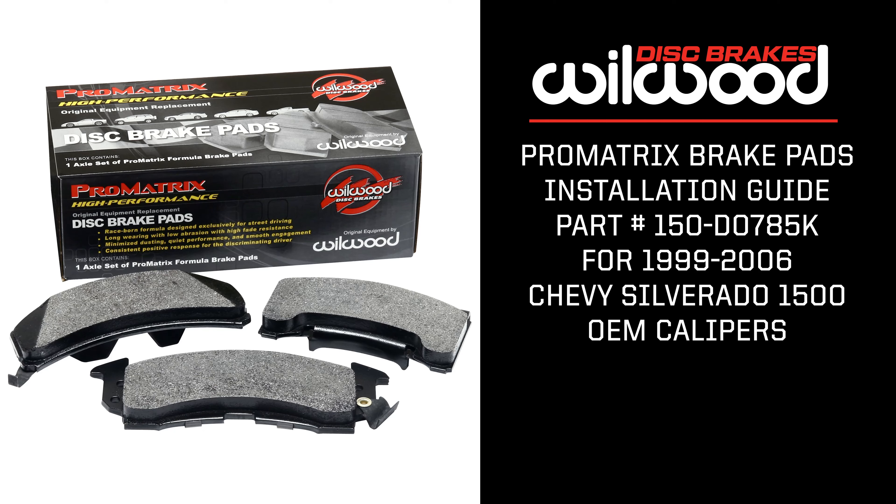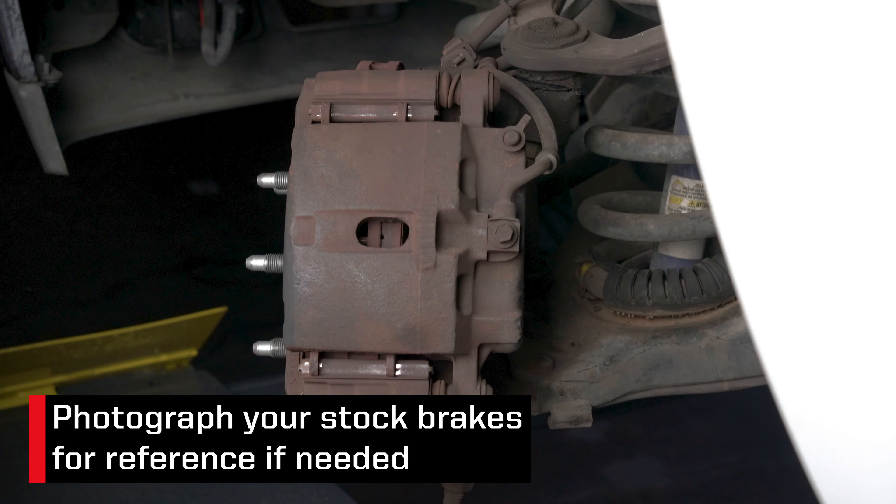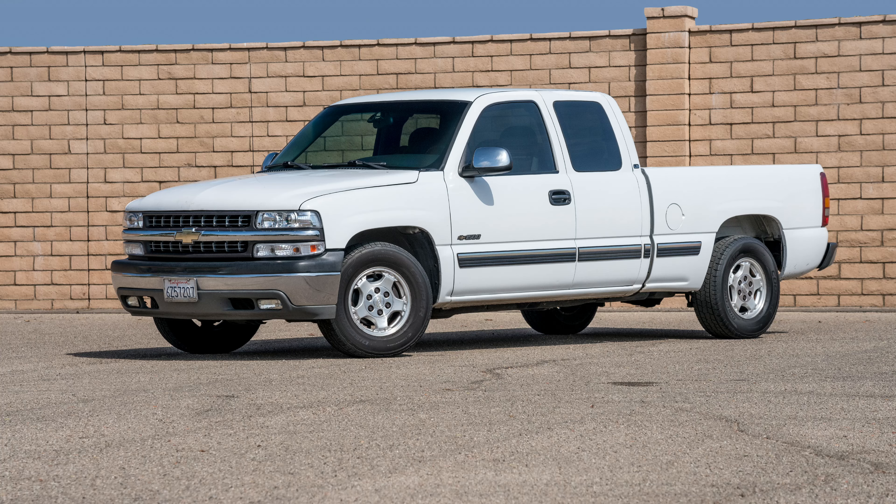Today at Wilwood Disc Brakes, we're going to show you how easy it can be to upgrade your Chevy Silverado 1500 brake pads to our ProMatrix Performance brake pads. With the vehicle properly secured and the wheels removed, we suggest taking some photos of the current setup for reference if needed. Here's the 2002 Chevy Silverado 1500 we are going to install the pads on.